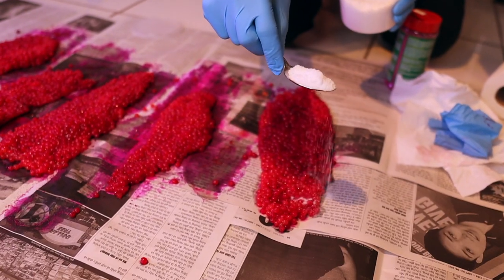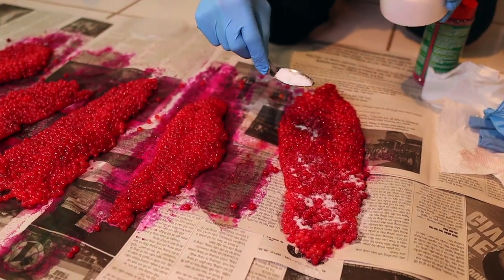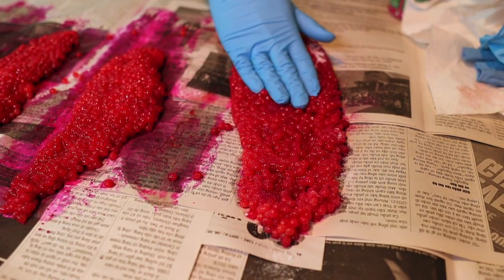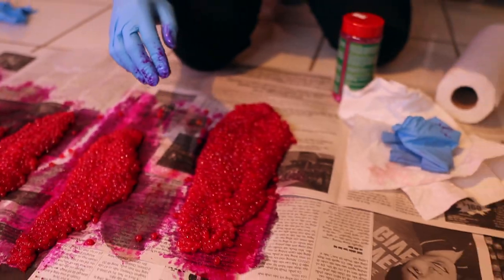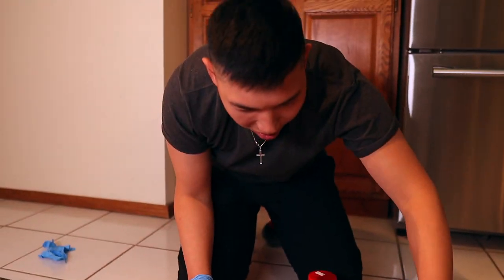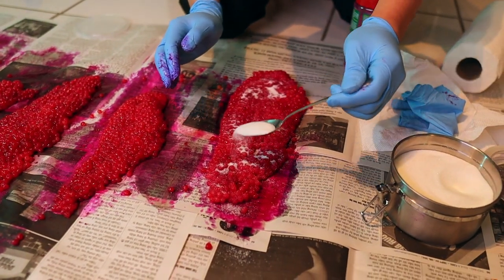Usually I do like a spoon per side. I don't like salt — I like it sweet. You gotta rub it right away too. Step three: sugar, after the salt. Don't be shy.